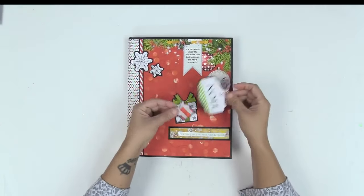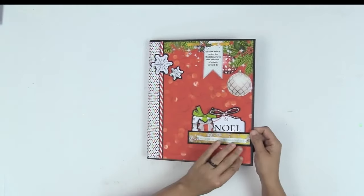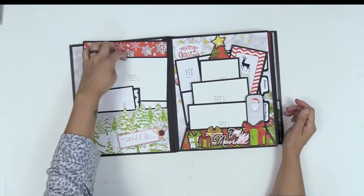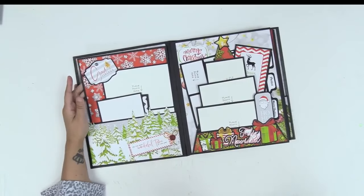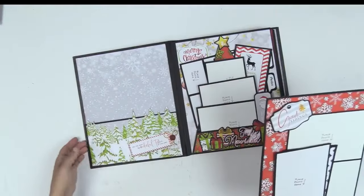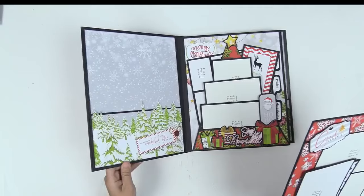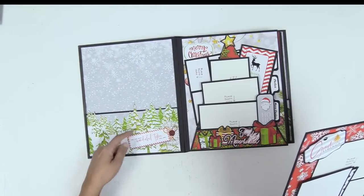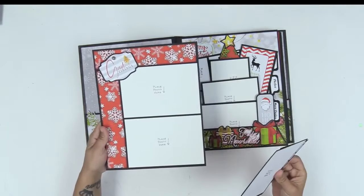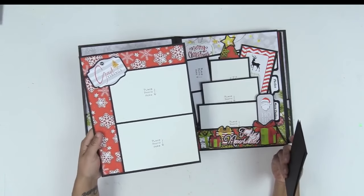There are fun little embellishments here that are loose, so you can pull them out and play with them — it makes it really fun. When we open it up, we have a pocket on the inside cover. Look at that paper — how gorgeous is that? You can take it further by creating a slit here and an insertion point so you can add more embellishments.